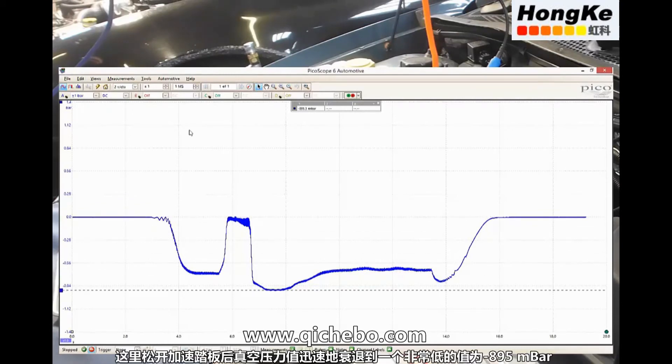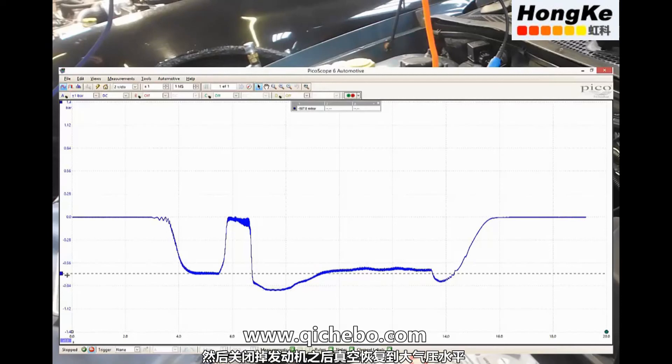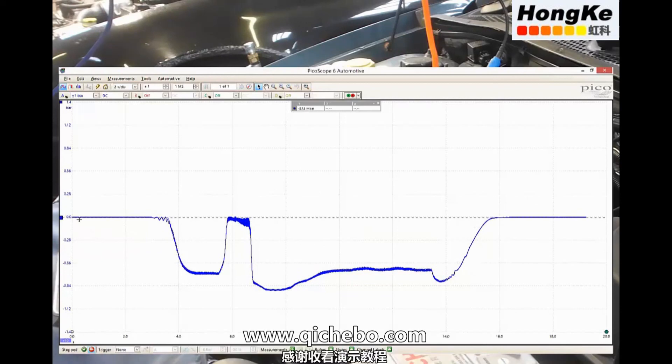And then on the overrun we have a huge depression — a huge vacuum — negative 895 millibar. And then of course we can see the decaying vacuum back up to atmospheric pressure.